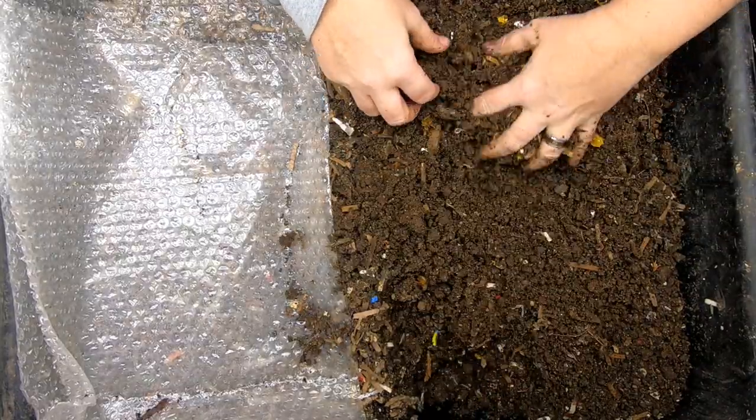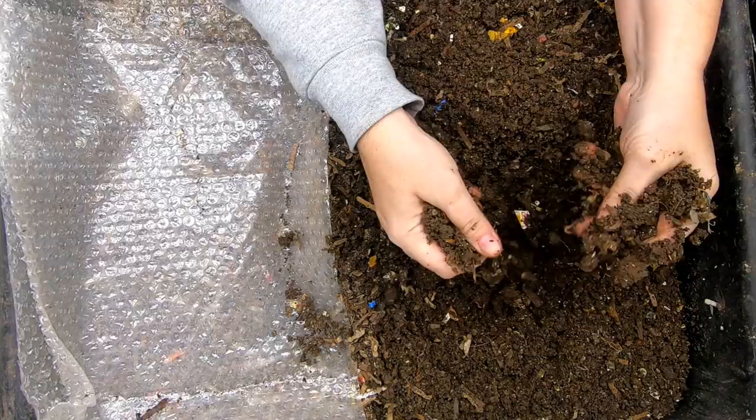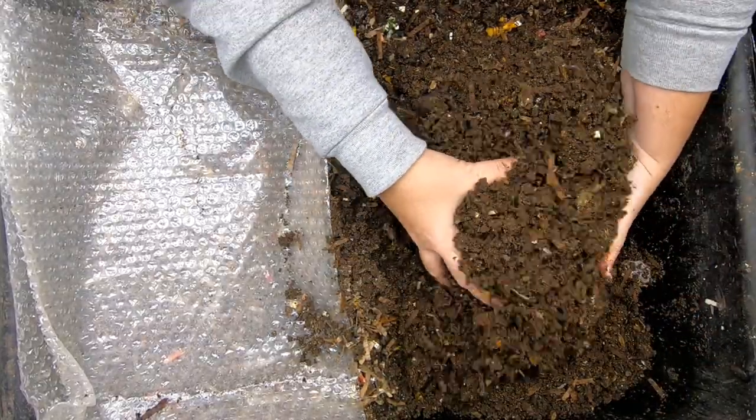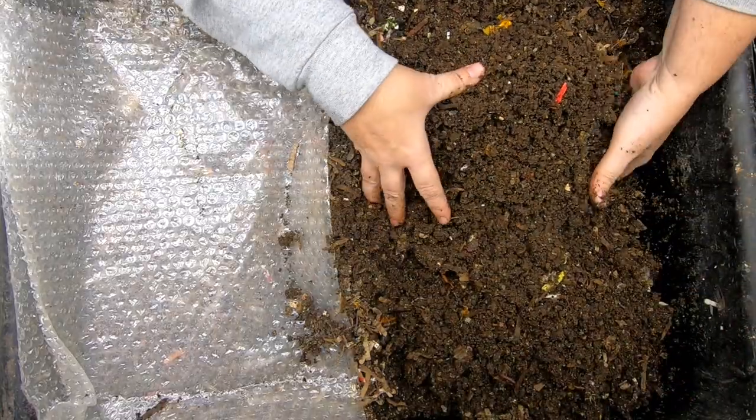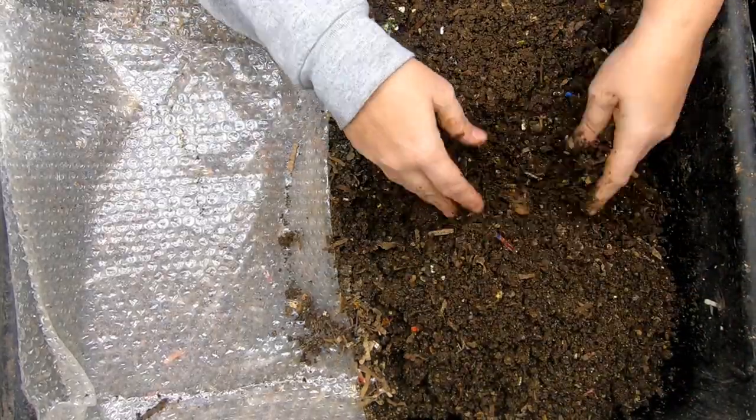It's come to completion now. And as I'm digging through here, I'm seeing that there are still some worms. So I think I'm going to make sure that it's completely fluffed up here.